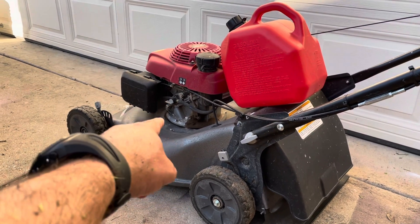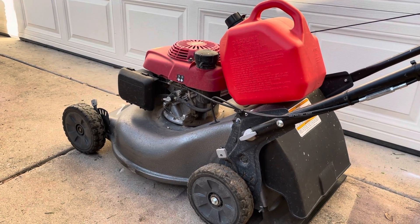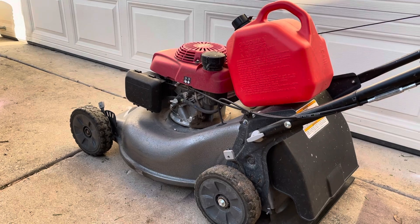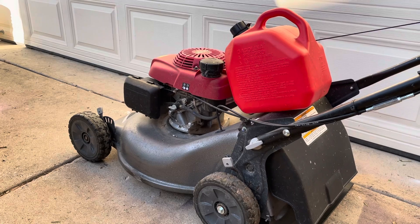You can also turn the little switch off if your machine has one of those, and drain the carburetor so you don't have any bad gas in it. But it's not necessary — at least in my experience, it's not necessary when you're cutting your grass every week or so.